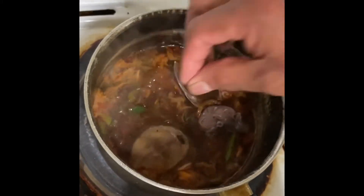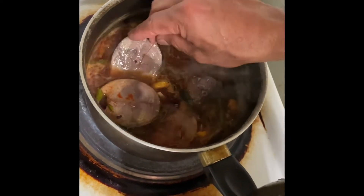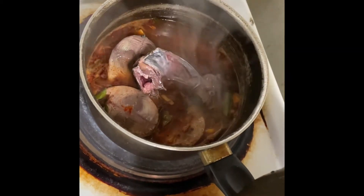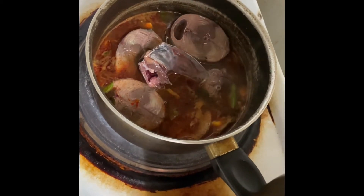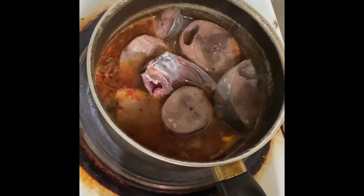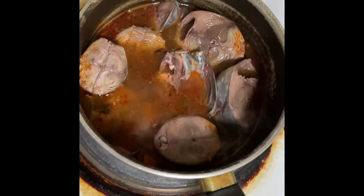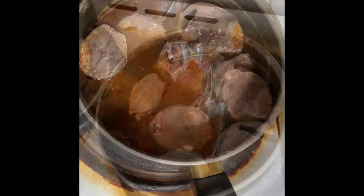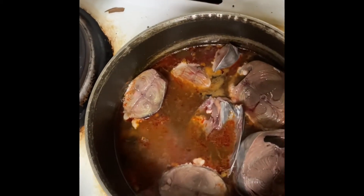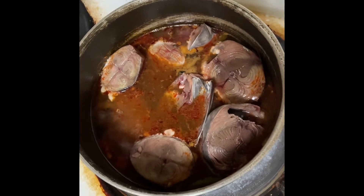We will keep this for 10 minutes, and then we will add the fish. Now we are adding the tuna fish — as you can see, it's completely boiled. Now we are going to add tamarind water, well squeezed.